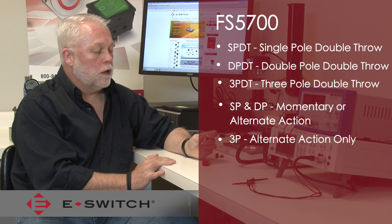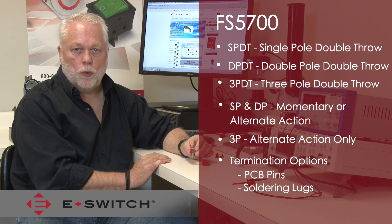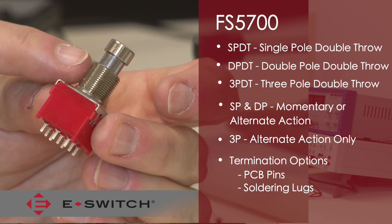The FS5700 is available with two different types of terminals: PCB pins so you can mount the switch to a printed circuit board, or solder lug terminals where the part can be panel mounted. Both of them come with a threaded bushing.